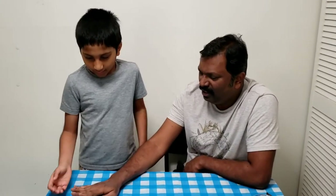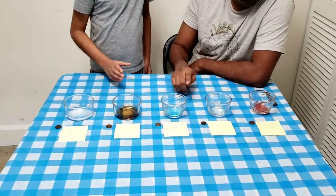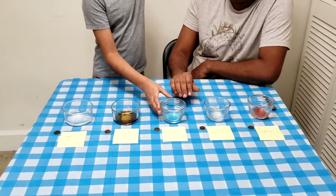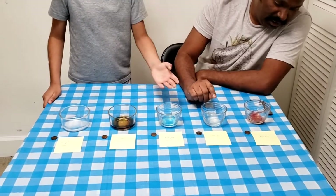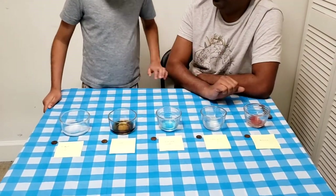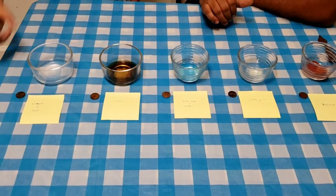So, what do we do? We have a few solutions: vinegar, salt, vinegar plus salt, Coke, dish soap plus water, lime juice, and ketchup. We also have old water and 1-cent coins.